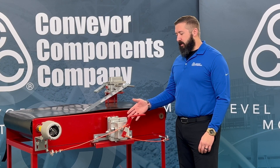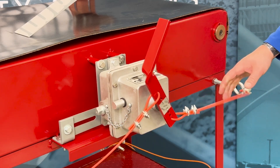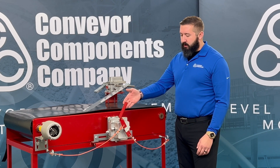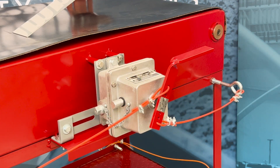Here we have our model RS2 safety stop mounted to this conveyor. To activate the switch, an endangered person would simply reach out and grab the cable. The switch would activate and shut down the system. The red flag arm gives a visual indication that this switch is tripped. To reset this switch, simply push the switch in and rotate to the right, and your switch is reset.